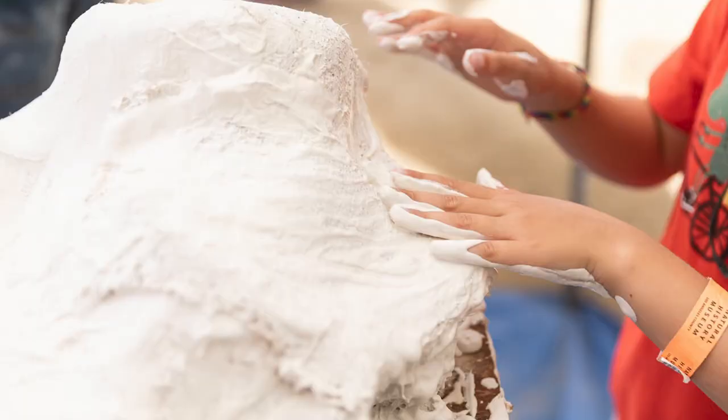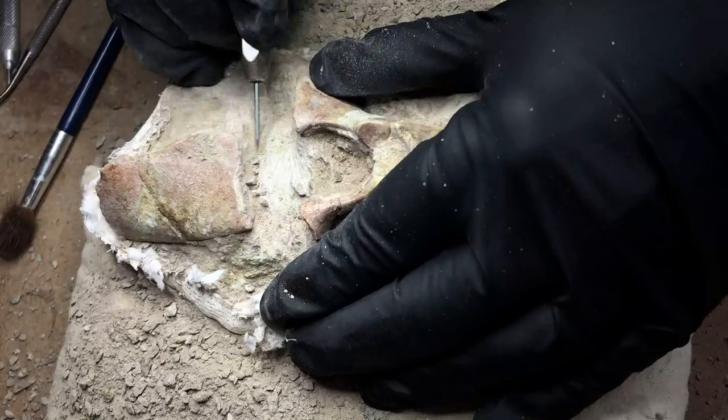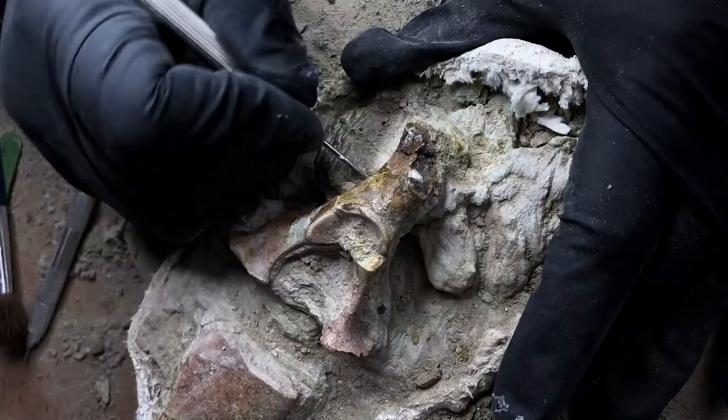This fossil matrix block was wrapped in toilet paper, then plaster bandaged to protect it for travel back to the museum. We call this a field jacket. When we open the jacket at the museum, we leave part of it in place to support the block.